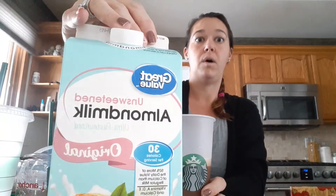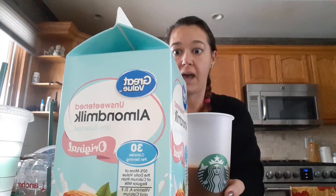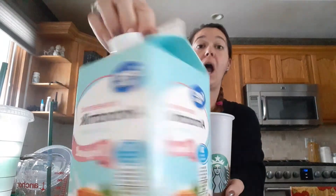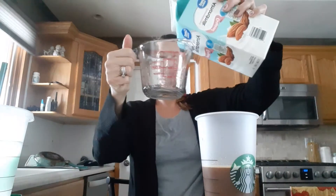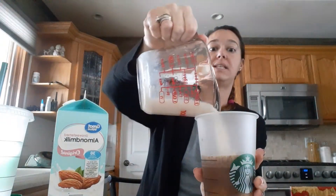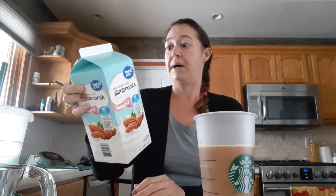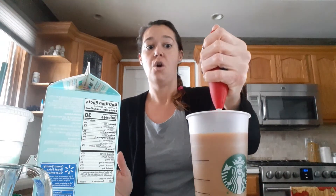Then I have some Walmart brand unsweetened almond milk. The nutrition facts for one cup is 30 calories, 2.5 fat, and one carb with less than one dietary fiber. I'm only going to use half a cup of the unsweetened almond milk, so I'm not even going to count the carb because it's half a cup and it has less than one dietary fiber. If you're counting net carbs, you subtract your dietary fiber and your sugar alcohol. But for total carbs you would just count the carbs. The total is four carbs, or if you want to use the full cup of milk, your total would be four or three.